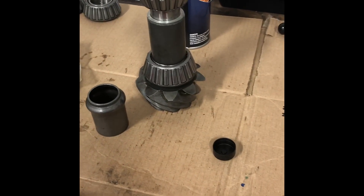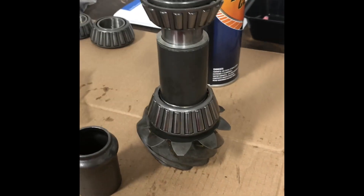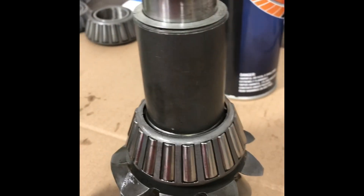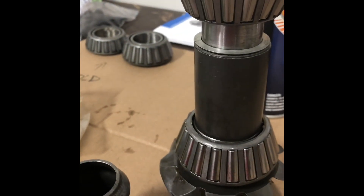I actually spoke with the manufacturer, Quick Performance, and they said: get it close with the shims, and then use the nut that they supply — which is a little bit special. Use that nut and just tighten it up until you get the preload you desire, then stop.